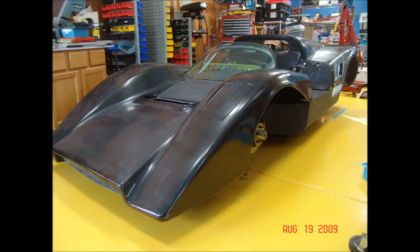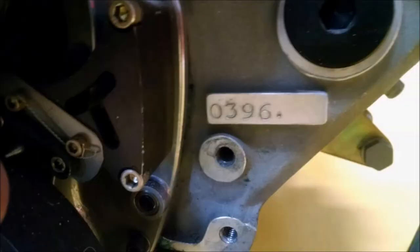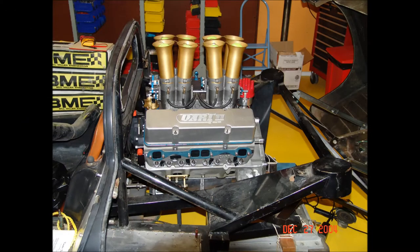I bought a used Donovan aluminum block from a fellow on the west coast and put some nice internals in it, including a Krower mechanical fuel injection. As it turned out, this particular block had originally been sold to Dan Gurney's All-American Racers. I dropped the engine in as a trial fit into the original chassis and it looked like it was going to be a good installation.